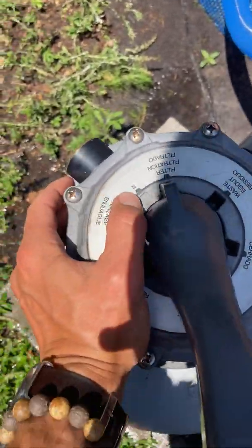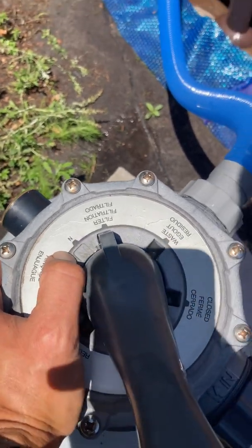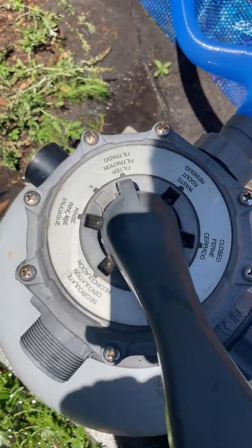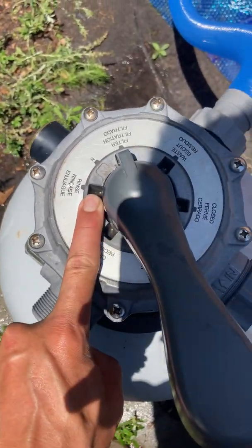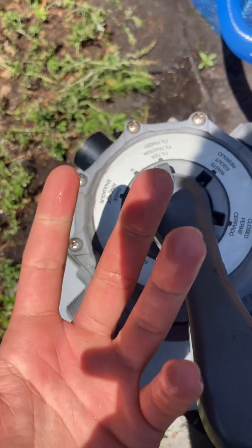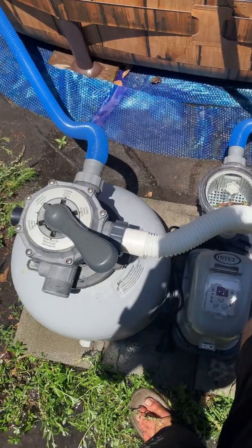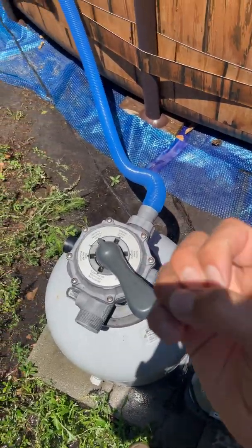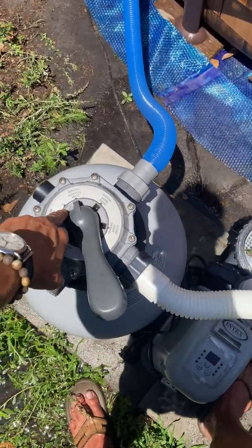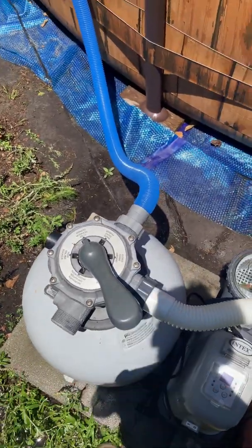There's one last notch that you might have — it might say winterize or it might say N here. I don't know what the N stands for, but generally it says winterize. That basically opens up the multiport valve — it doesn't do anything active. It's just a notch for the winter: you put it on that setting and it lets air into the multiport valve so that all the water can drain out of your pipes and hoses so it doesn't freeze. Because if water freezes, it expands and would break your pipe. So in the winter, if you're closing it down and you choose to, you put it on the winterize setting and that lets the air in.